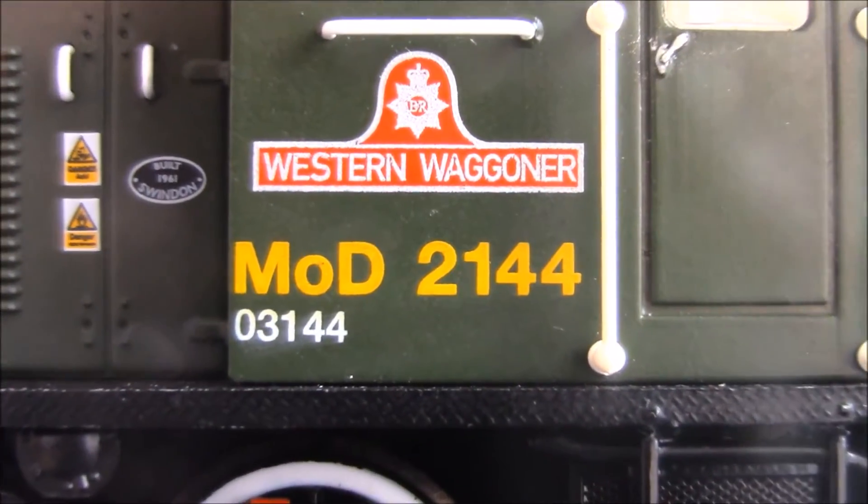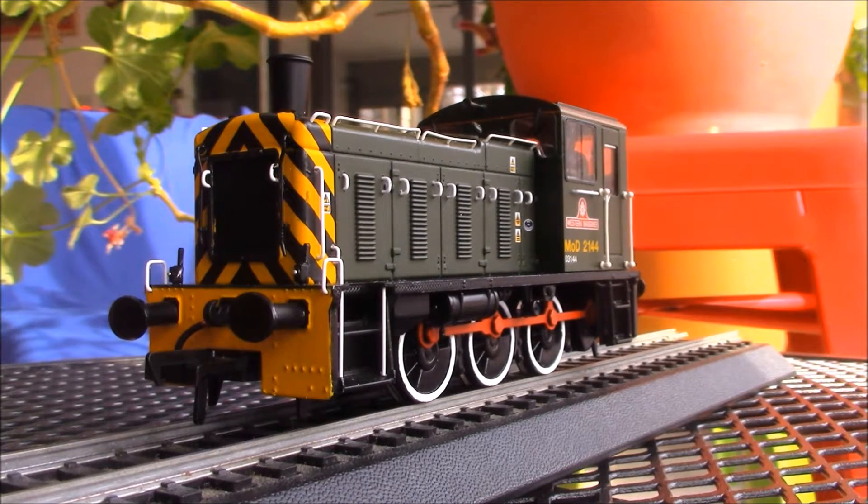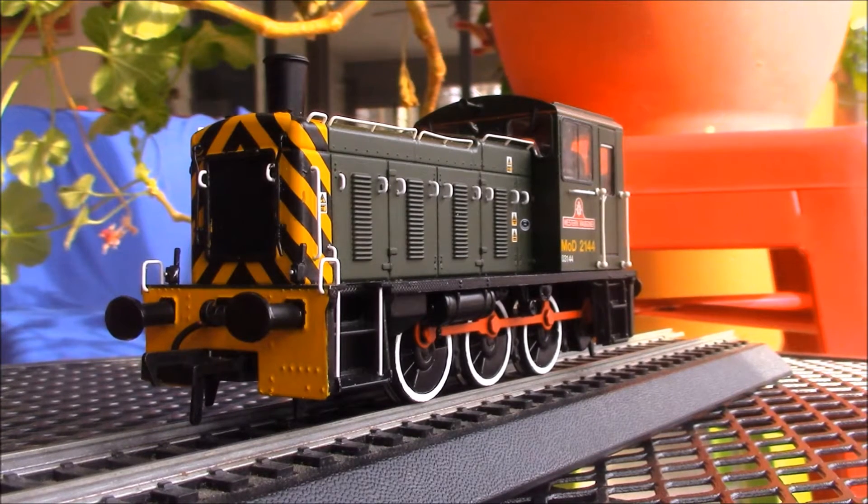British diesels just have strange names, don't they? This is an 0-6-0 Diesel Mechanical — that's six coupled driving wheels. In UIC classification, that would be a C, because there are coupling rods connecting the wheels together. In AAR classification, that would also be a C, because AAR doesn't care about the side rods.